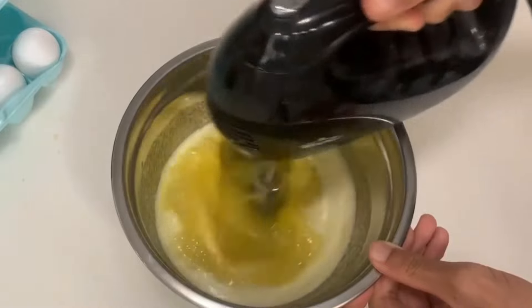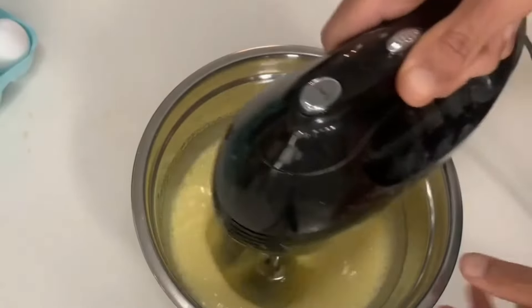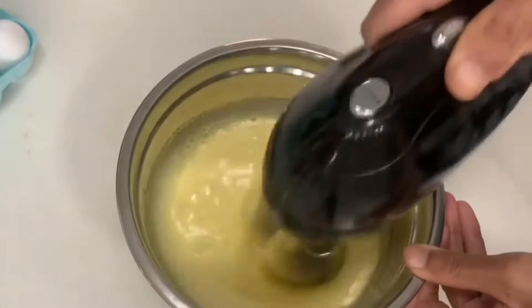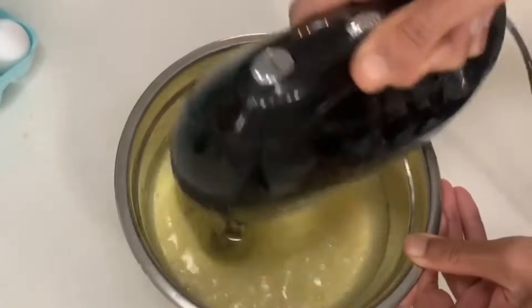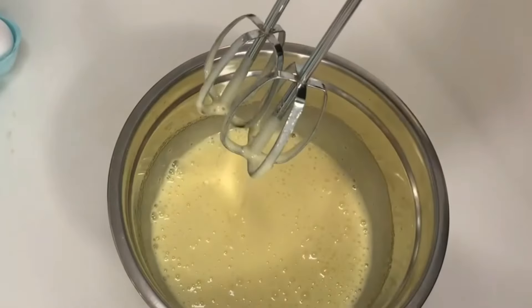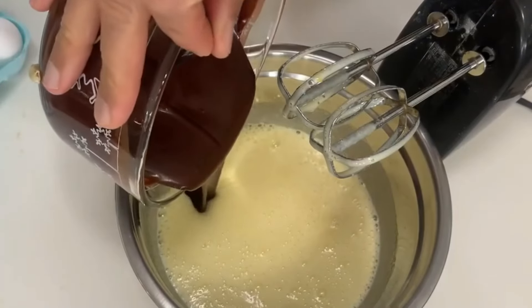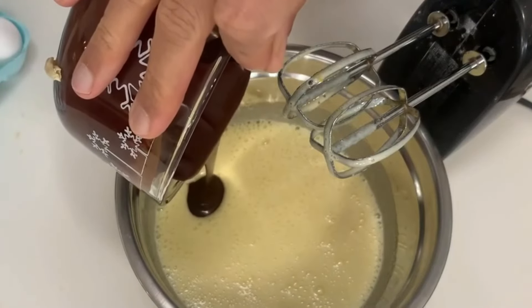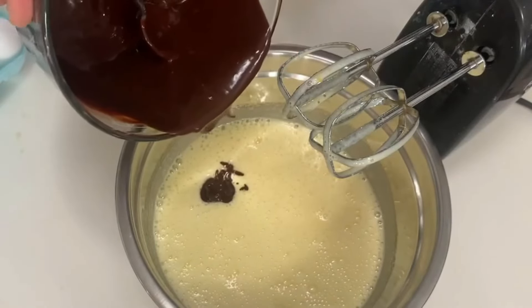Now whip on high speed until lighter in color and creamy looking. Add in your melted butter and chocolate mixture. Continue whipping.